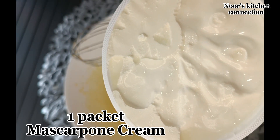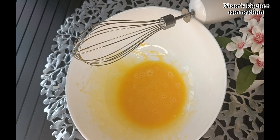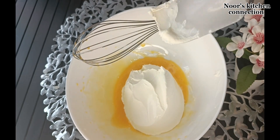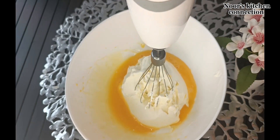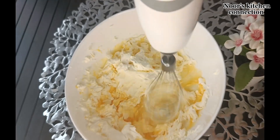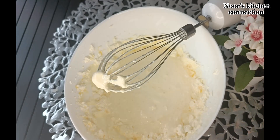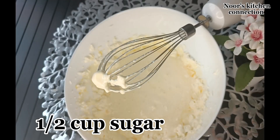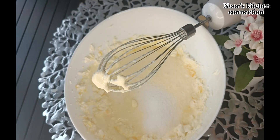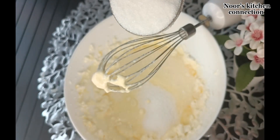Now we'll add one packet of mascarpone cream and beat it well again. Then we'll add half a cup of sugar — add this in two batches like this — and beat it well again.